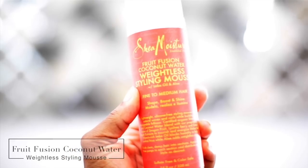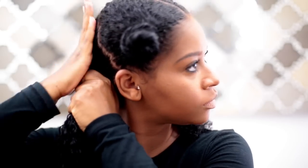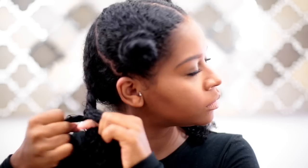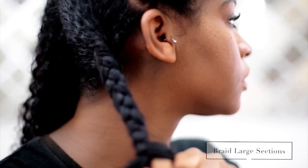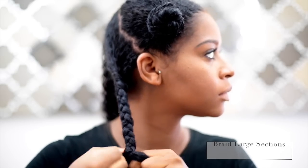I'm using Shea Moisture's Fruit Fusion Coconut Water Weightless Mousse as my leave-in. This is a new product by Shea Moisture. I want my hair to be full, and this product is geared towards people with fine to medium hair such as myself, so my hair looks big but it is on the medium side — not really thick.